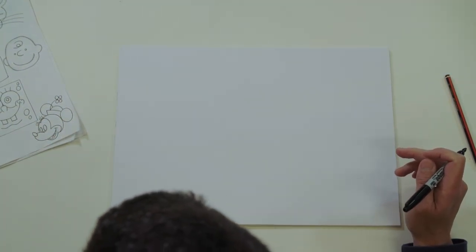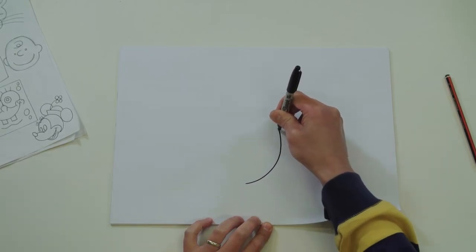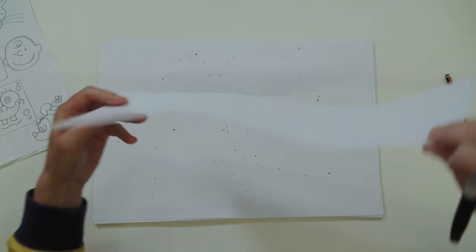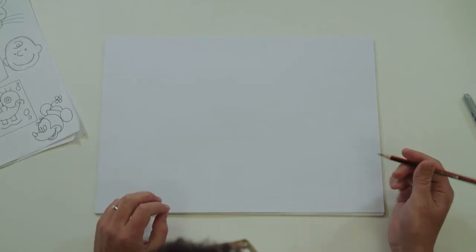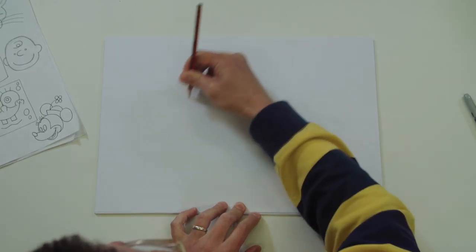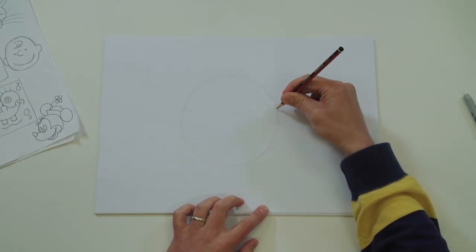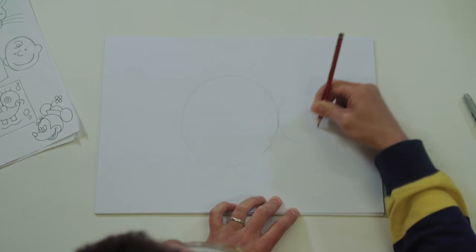Okay, let's draw Minnie Mouse. Start at the bottom, nice curve round - actually no, I don't want to draw a table! Let's start over - draw a nice circle in the middle of your page with a pencil; you can draw around something if you're not confident drawing circles. On the right-hand side, draw a smaller circle which touches the edge of your bigger circle.